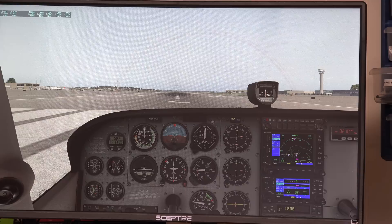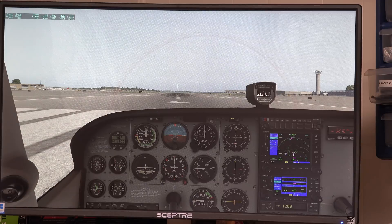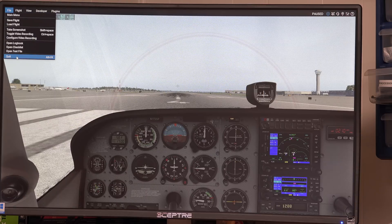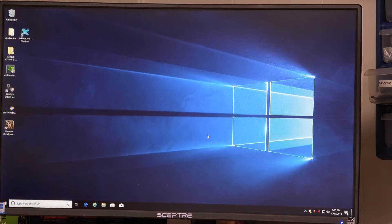We're jumping between 34 and 35 frames per second with the RX 580. I'll record that as 34.5. When paused, we get 36.5. So basically right around 35 frames per second in X-Plane. Now we'll uninstall the AMD driver and hook up some NVIDIA cards.